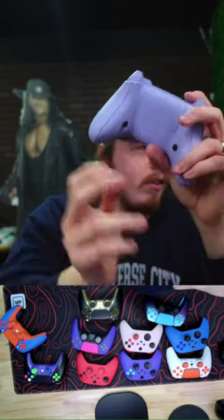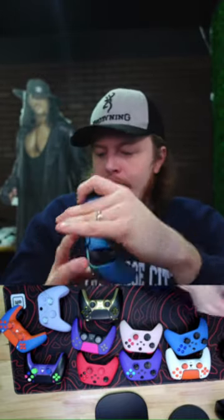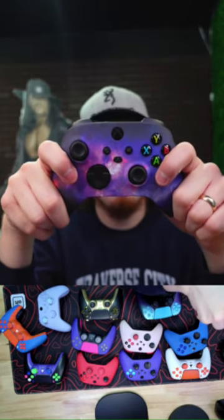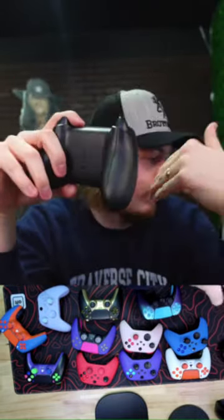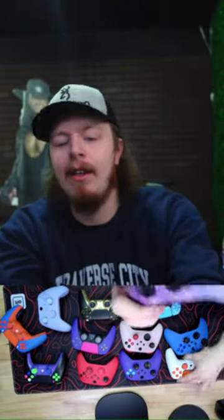We do not typically fix Scuff controllers. We don't do skins, but we do front shells — so if you want a galaxy design, you can get that on PS5 as well on our customizer. Custom controllers are great, but the best and fastest way is our 24-hour section — we ship from our warehouse within 24 hours.